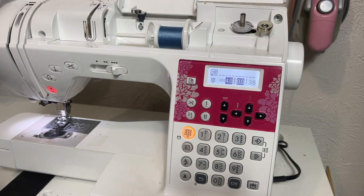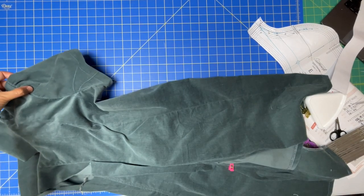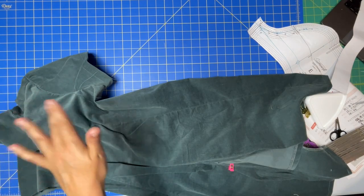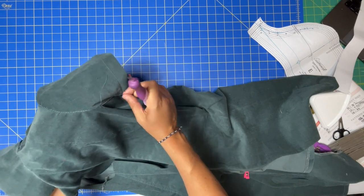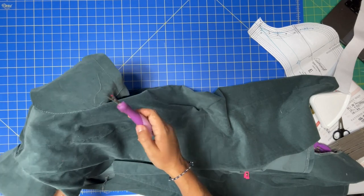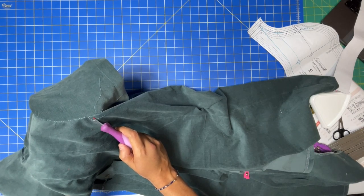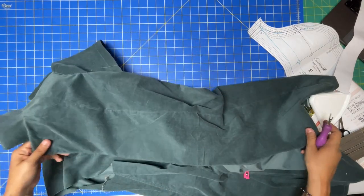Let me go try this on and I'll be back. For the record, I'm happy with the half inch — I could probably use a quarter inch right at the cap, but that's an adjustment I'd want to make on the pattern pieces, not just wing it here. The bicep has plenty of room; I think the rise of the cap is just not quite enough. Going through now to remove all the visible basting stitches.